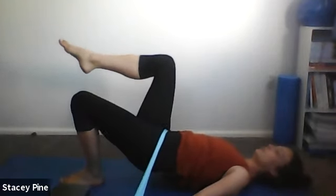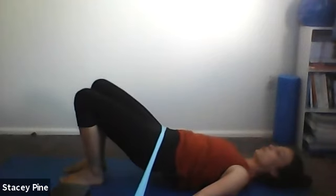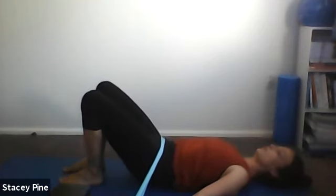Hold it there, bring your pelvis halfway down — you might still have the band working here — and pulse up for eight, seven, all about driving that foot into the ground, five, four, three, two, one. Lower the foot down and roll down through your spine one vertebra at a time.